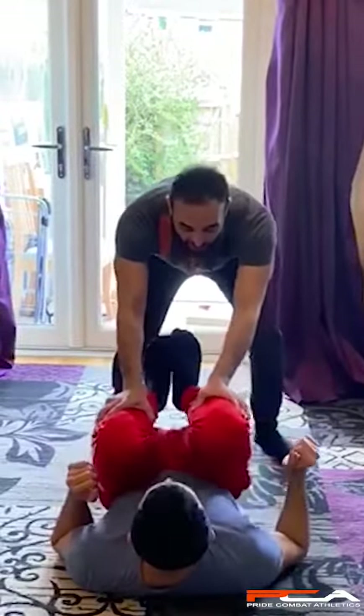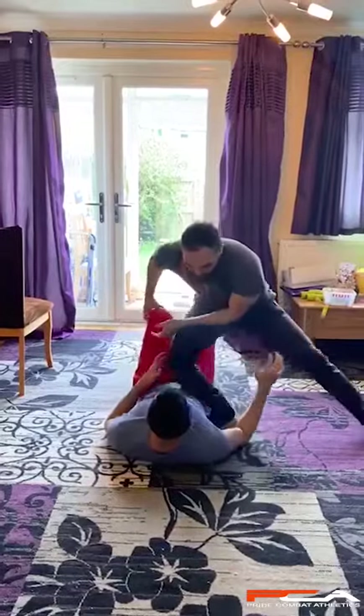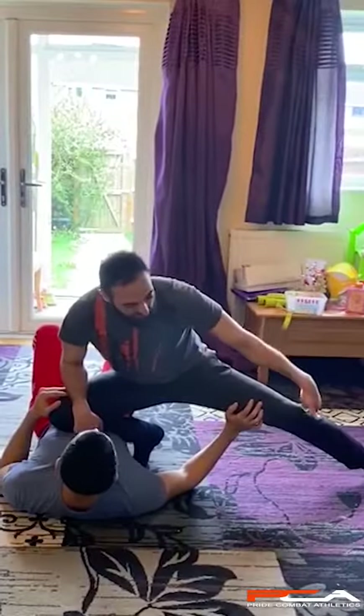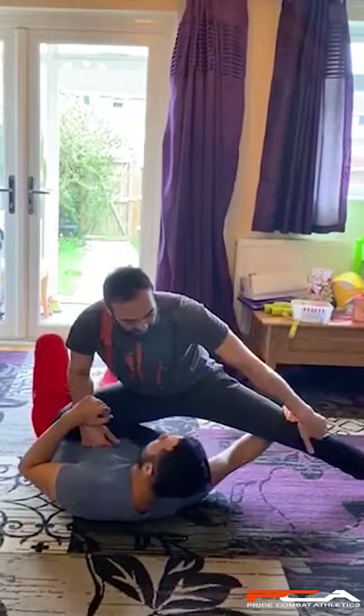Push his shin back. When he tries to push back, you just come forward and put your knee on his belly, and you make sure your leg is far away so he can't catch it.